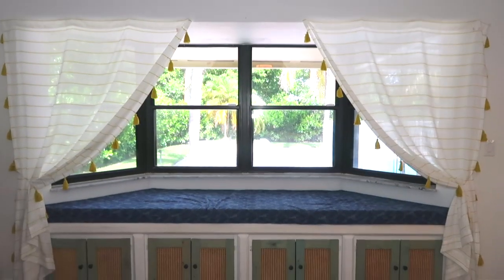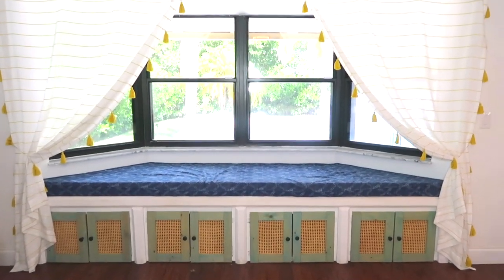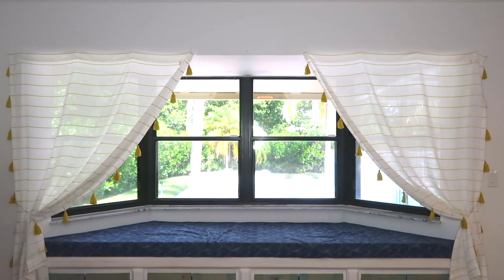I'm beyond excited for this corner of our house. This is the finished look — it is so whimsical. I can't wait to add some throw pillows and curl up in there with a good book and my puppy on a Sunday afternoon.